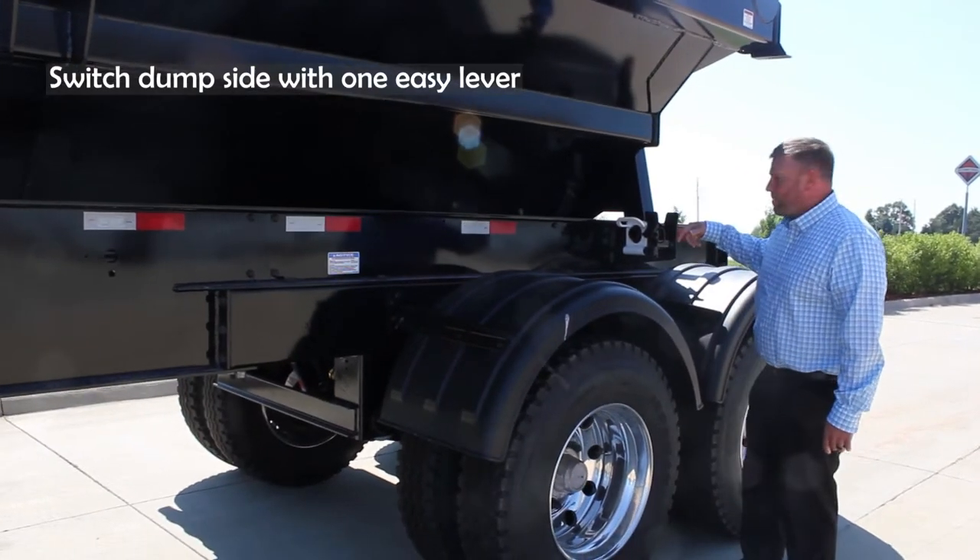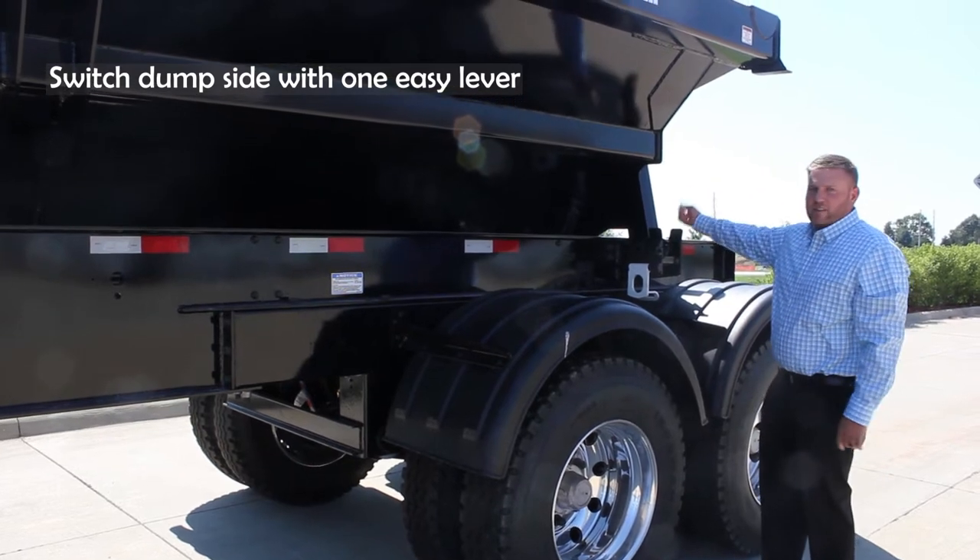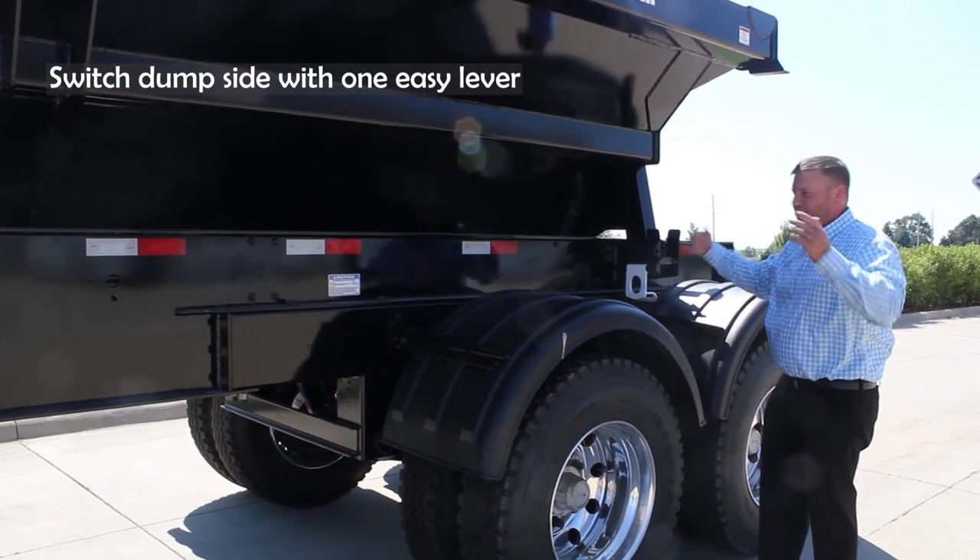We can easily switch the dump from side to side. You've got one of these on the front and back, and with the other side up you can switch curbside to roadside.